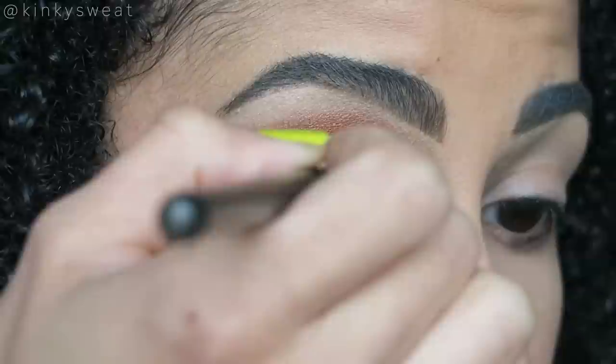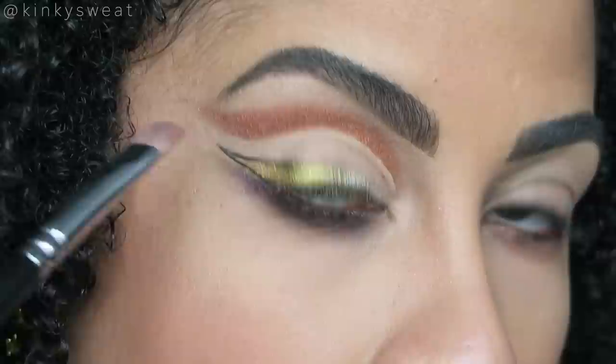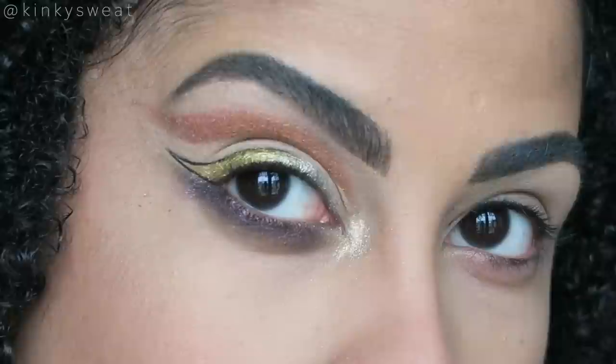Turning the brush on its side to get a more precise application of the concealer. Looking a little sharp now. Taking my Zoeva 234 to complete the top portion of the crease placement, flipping it more up so it can follow along the line we created with the concealer. Wayne Goss number seven with Metallurgy — the last metallic in this palette — for the inner corner highlight. Let's try to attempt this on the other eye, slap on these lashes, and we'll be right back.